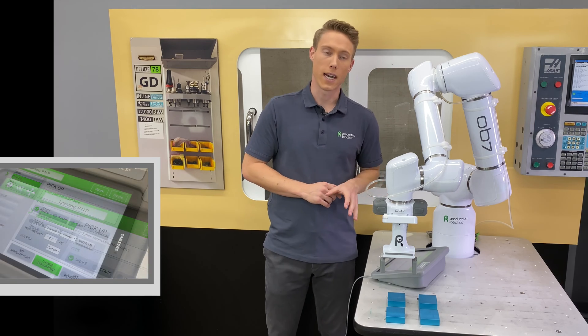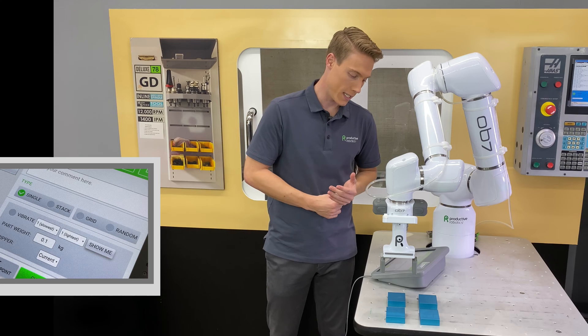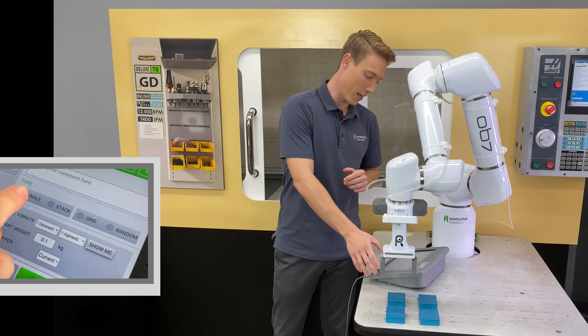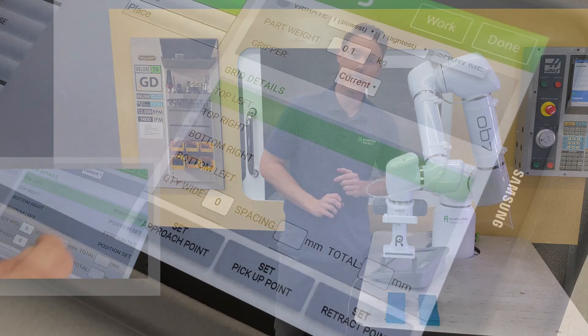Select the pick-up tile, and then on the right side you'll see you have four options underneath Type. Naturally it's selected to Single. There's also Stack, Grid, and Random. We want to build a grid, so select Grid. Once you've chosen that, scroll down a bit until you see Grid Details.